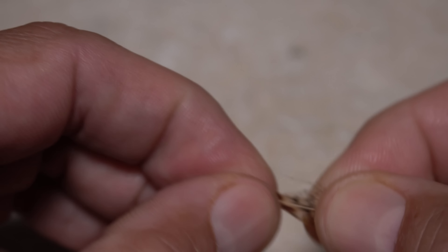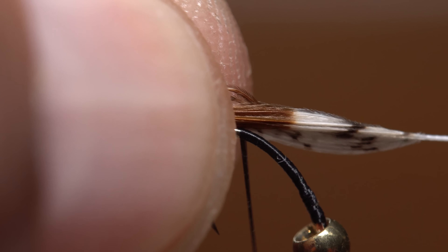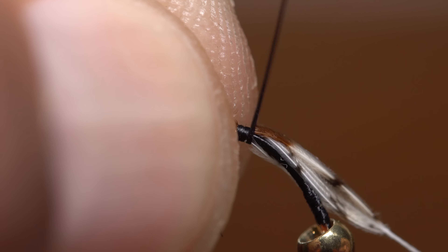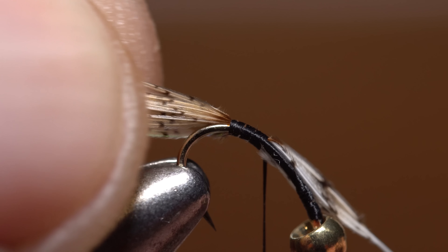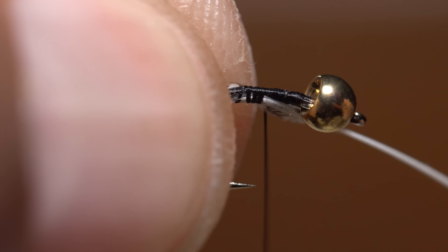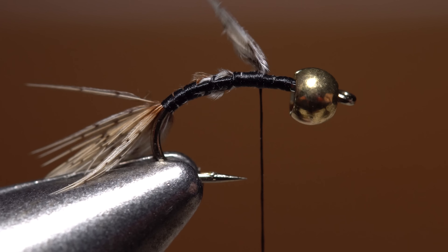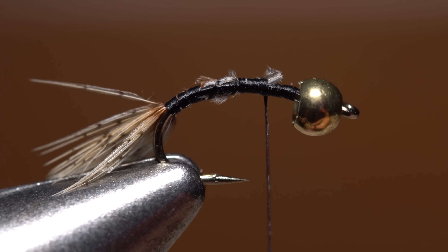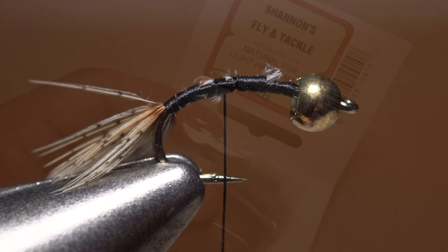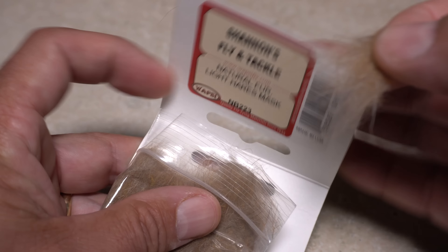Fold the two sides together and position the fibers above your tying thread so they form a tail approximately a hook gap in length. With a pinch wrap, secure the fibers to the hook shank and continue taking thread wraps forward to bind the material down. You can then reorient your hook back to its normal position. Keep on taking thread wraps forward to in front of the hook point, then use your scissors to snip the excess butt end of the partridge feather off close.